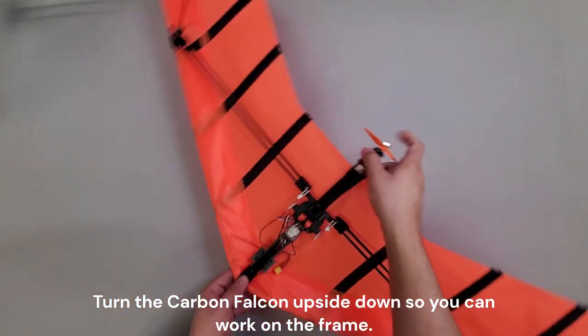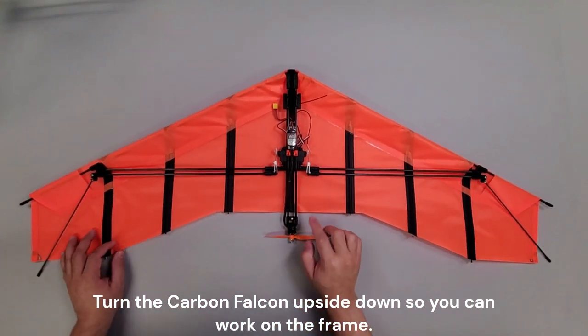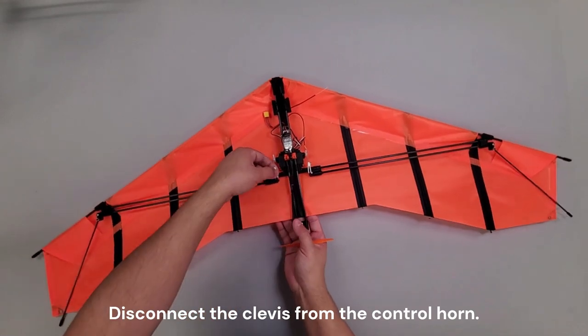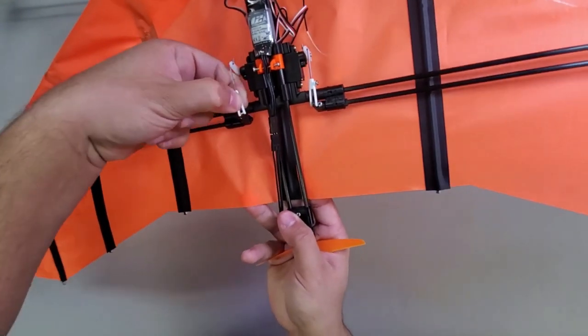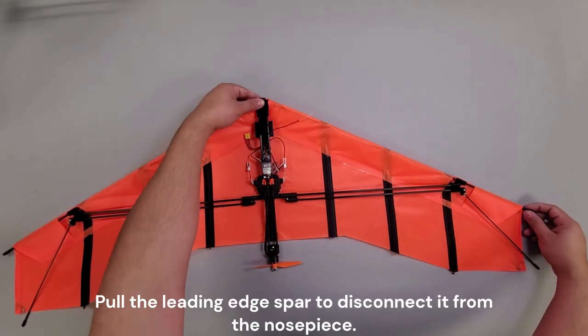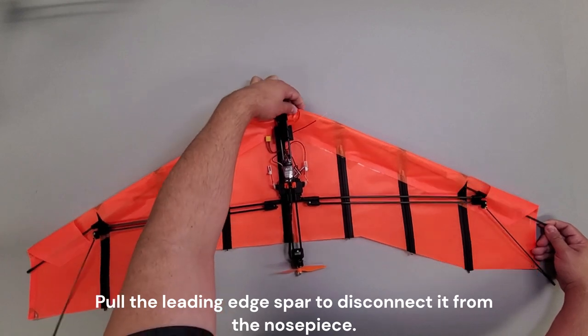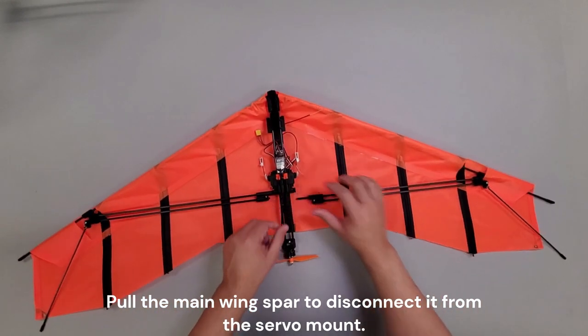Turn the Carbon Falcon upside down so you can work in the frame. Disconnect the clevis from the control horn. Pull the leading edge spar to disconnect it from the nosepiece, then pull the main wing spar to disconnect it from the servo mount.